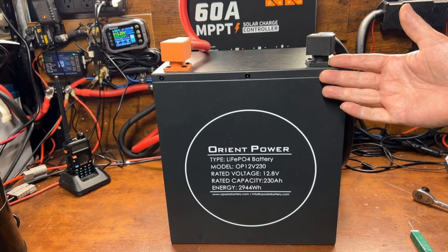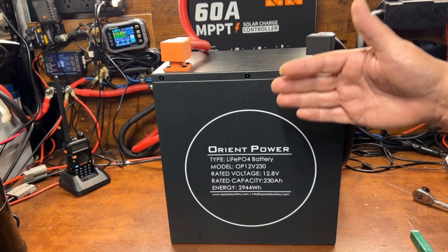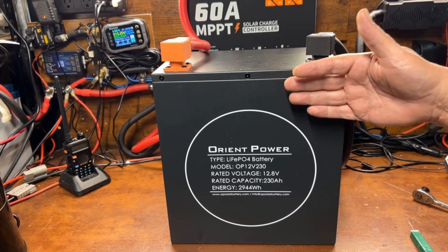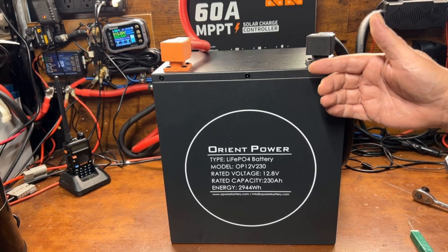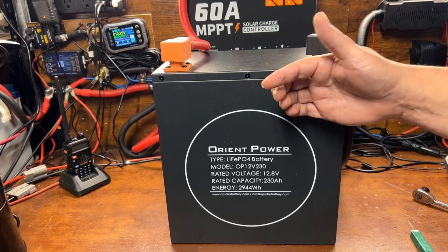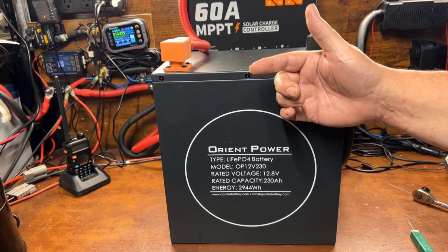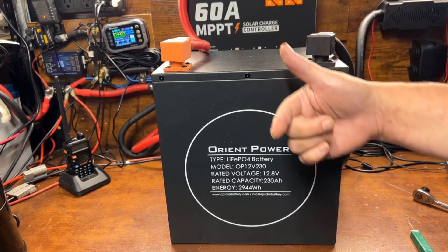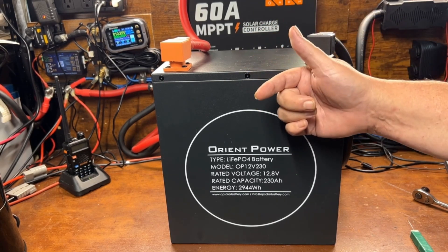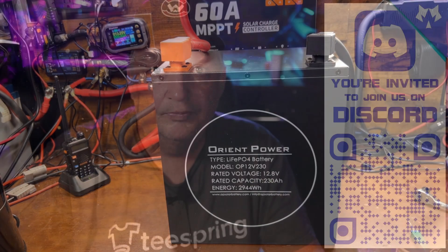I already got this fully charged up, and what we're going to do is run a capacity test. I'll let you know about some new and exciting stuff that my wife and I are doing on the channel. We'll show the capacity test results in hyper speed and talk about some of the cool things we have coming up at the same time.